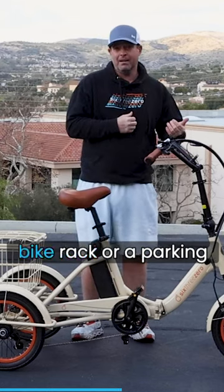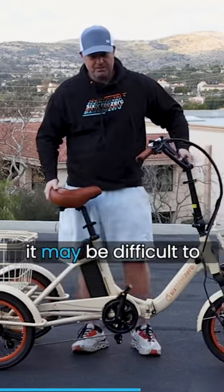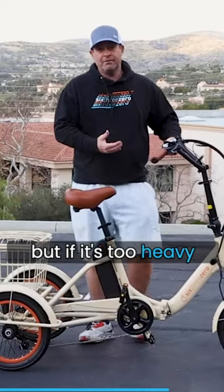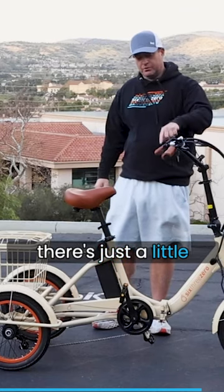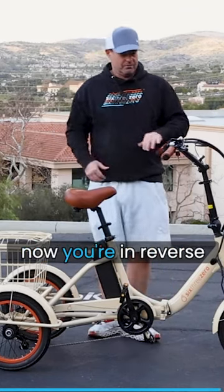It makes it easier if you pull it into a bike rack or a parking spot — you can reverse out. For some people it may be difficult to finagle it. You can obviously roll it backwards, but if it's too heavy or if you want to get on and ride it in reverse, you have that option. Up here on the handlebars there's a little switch with a D and an R. If you flip it to R, you're in reverse.